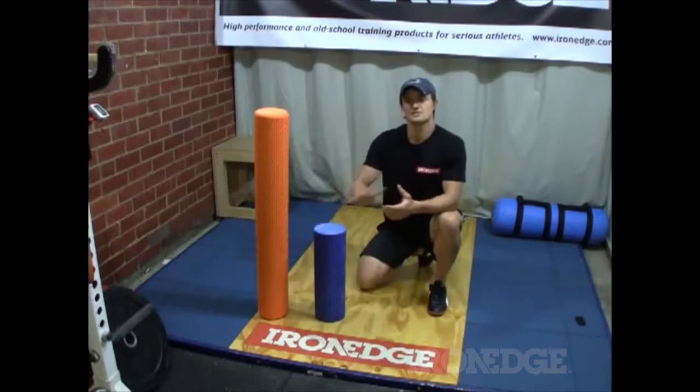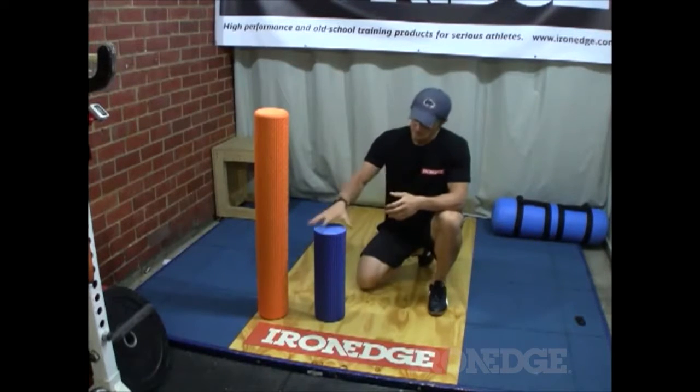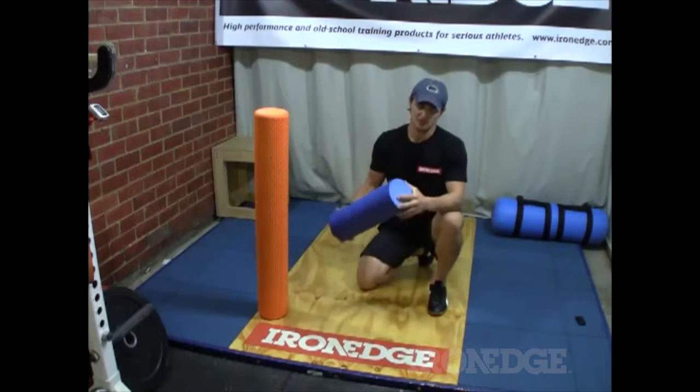The IronEdge foam roller consists of EVA closed cell foam, so they're very strong and very durable — they're going to last you pretty much forever.